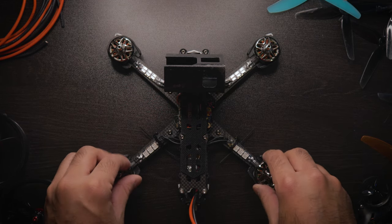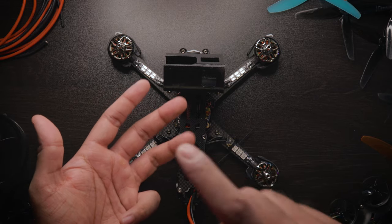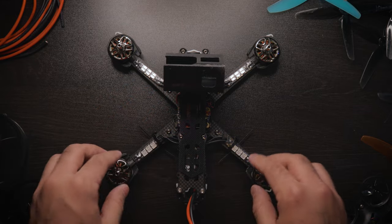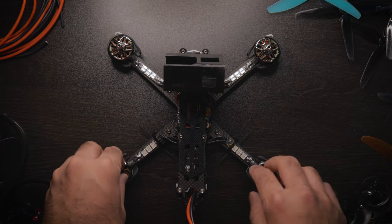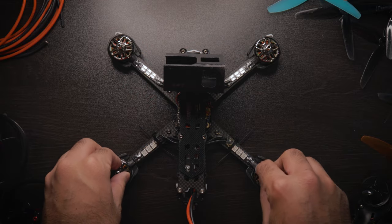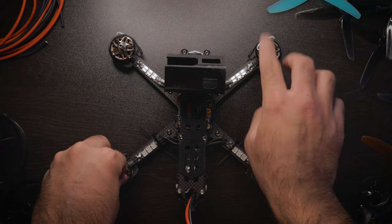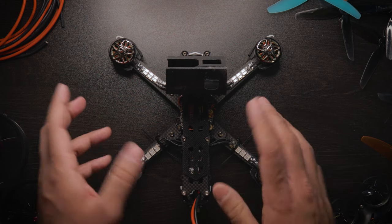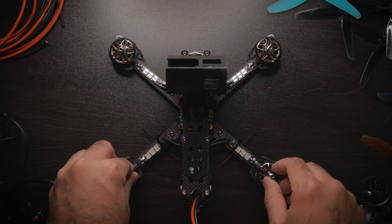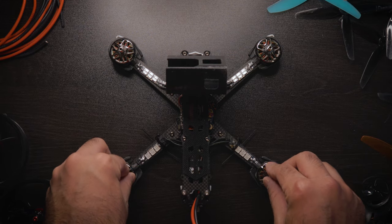That's pretty much the main real use case — other than that, it's just cool to have. Race events might require you to have some, or you just want them on your freestyle or racing quad if you fly at night or in a dark setting and want people to see your quad to reduce the risk of an accident. So let's talk about installing it. I didn't really do a full tutorial — it's a bunch of cut scenes because the installation steps are really easy.